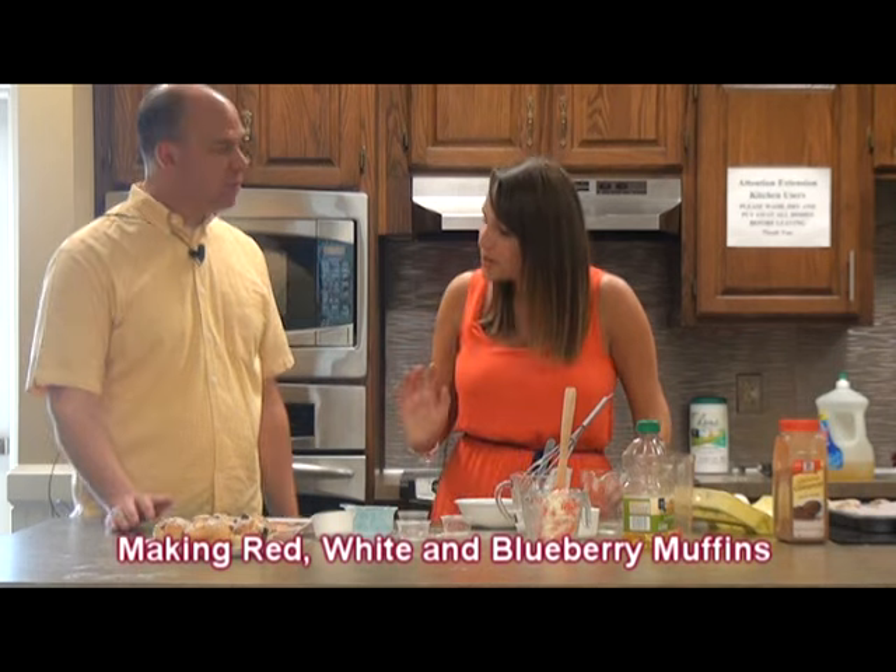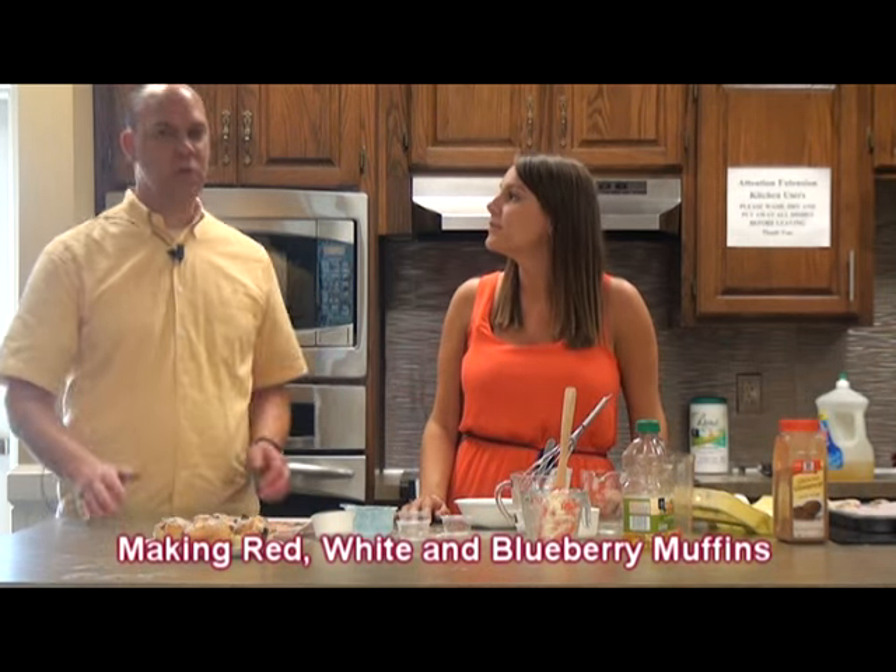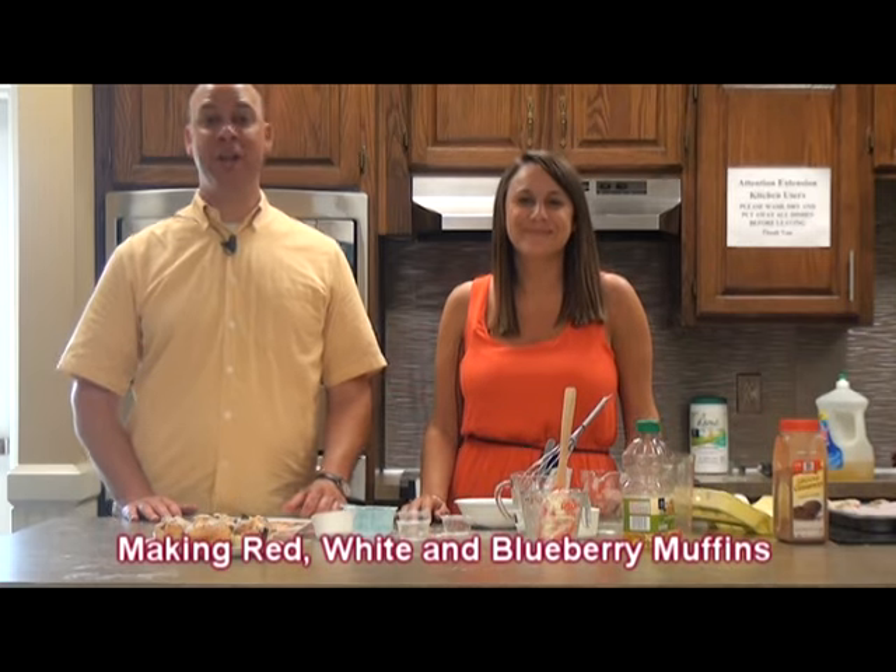Ready to put them in the oven. We cook them at 400 degrees for about 25 to 30 minutes. We'll be right back to show you what you're going to end up with.